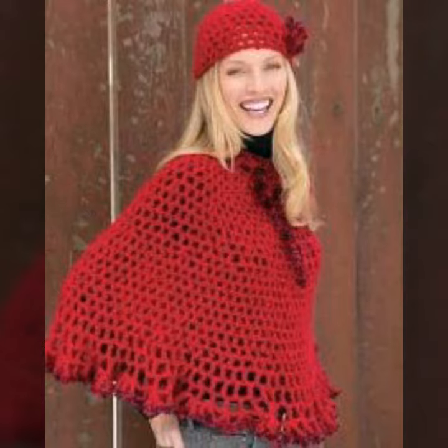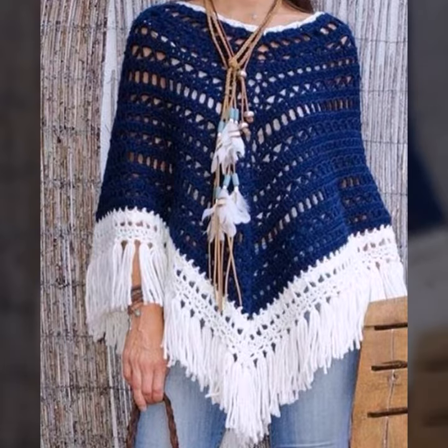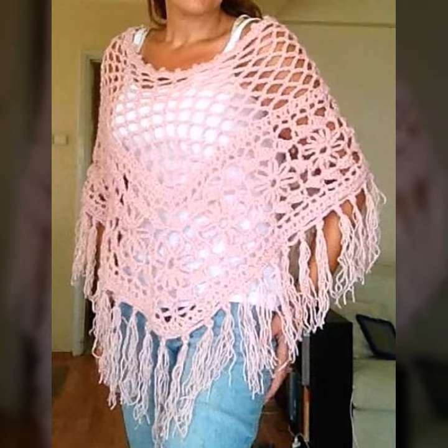You can see different designs and different varieties of crochet knitting ponchos in this video. They look very gorgeous and pretty. You can easily buy them from my kit — many styles and varieties of crochet knitting ponchos are easy to buy in different cities and different countries.